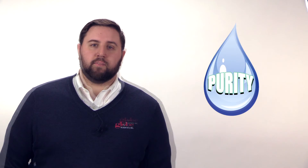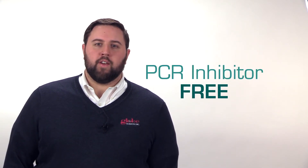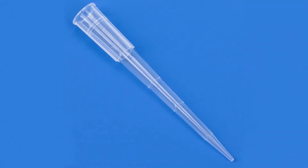Purity is guaranteed. Every tip in this premium line is certified to be human DNA-free, DNase-free, RNase-free, pyrogen-free, and PCR inhibitor-free. All tips are graduated to minimize any risk of errors during sample aspiration.